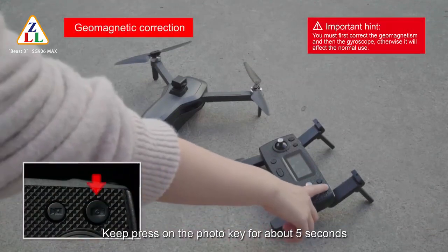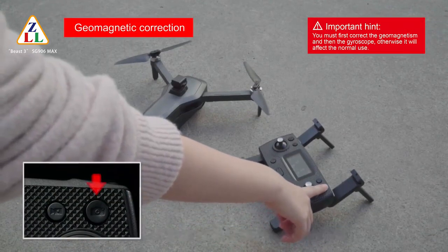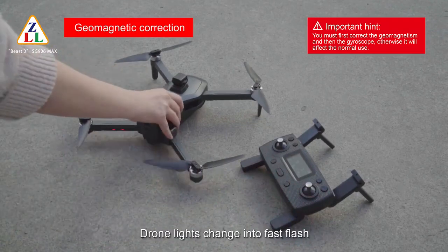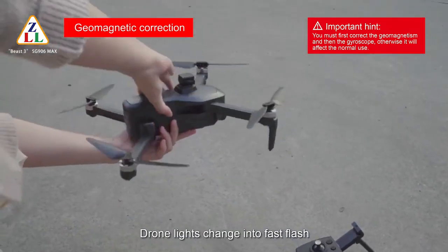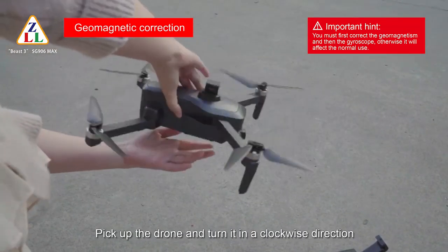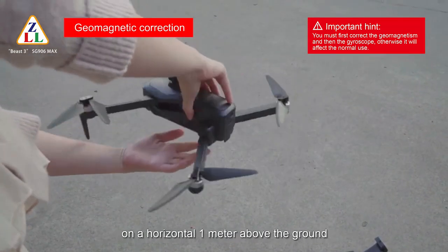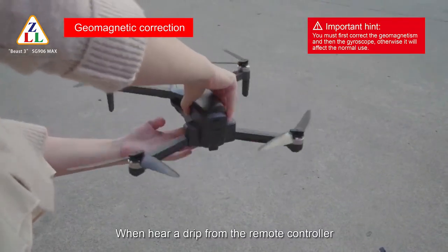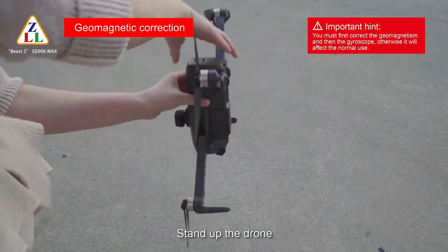Keep pressing the photo key for about 5 seconds. The remote controller sends out a beep sound and the drone lights change into fast flash. Pick up the drone and turn it in a clockwise direction on the horizontal, about 1 meter above the ground. When you hear a beep from the remote controller, stand up the drone.